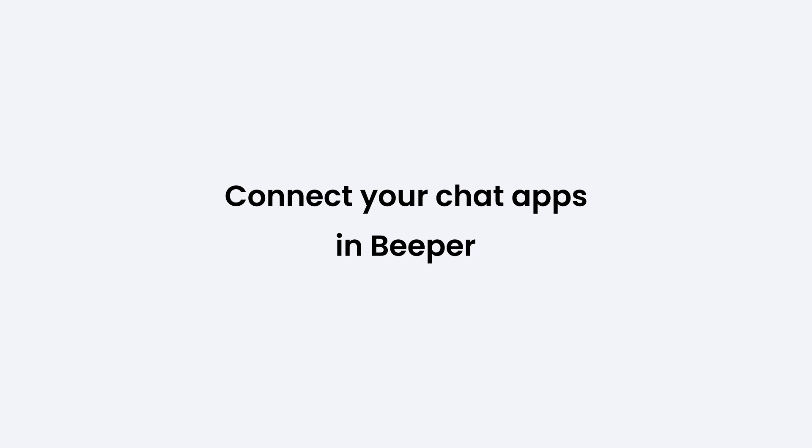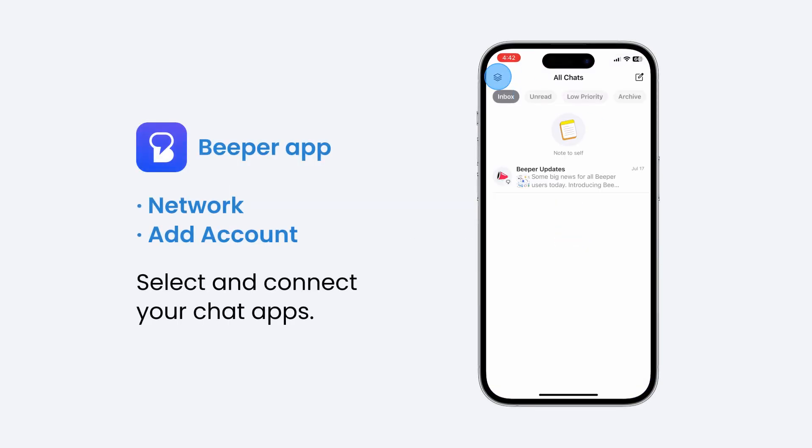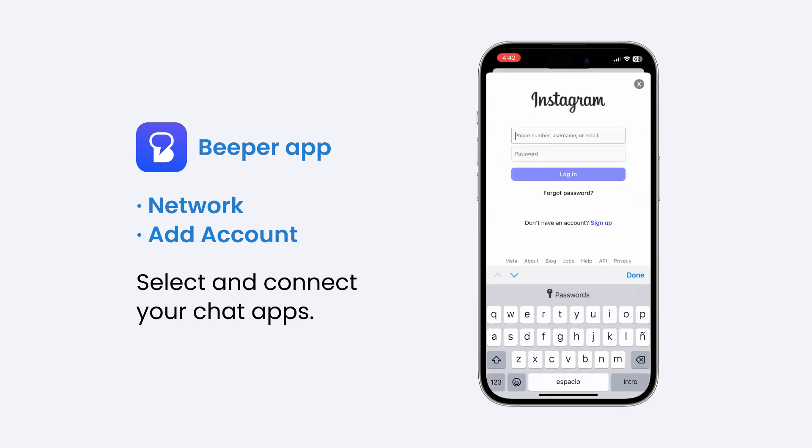Next, connect your chat apps in Beeper. Open the Beeper app, tap the menu icon in the top left, then tap Add Network, then Add an Account. From the Beeper Cloud accounts list, select the chat apps you want and follow the on-screen instructions to connect them.